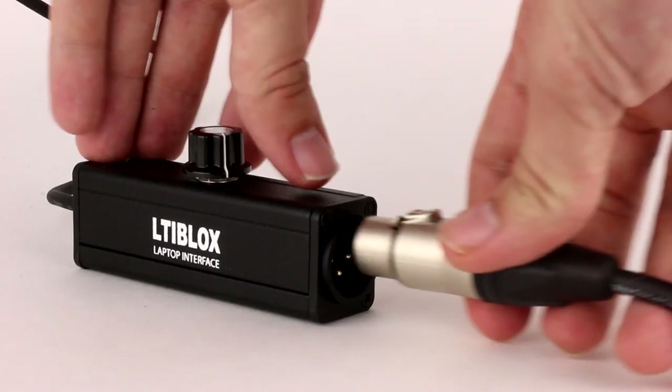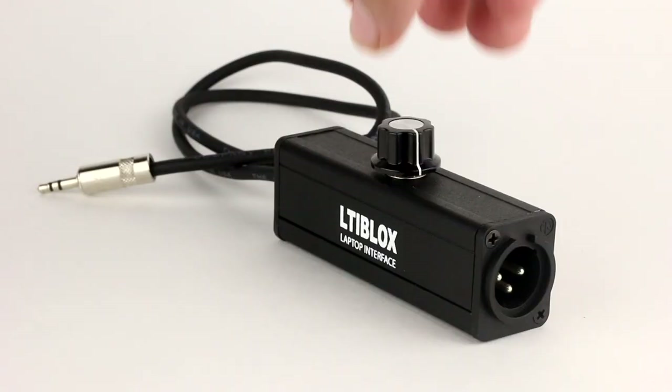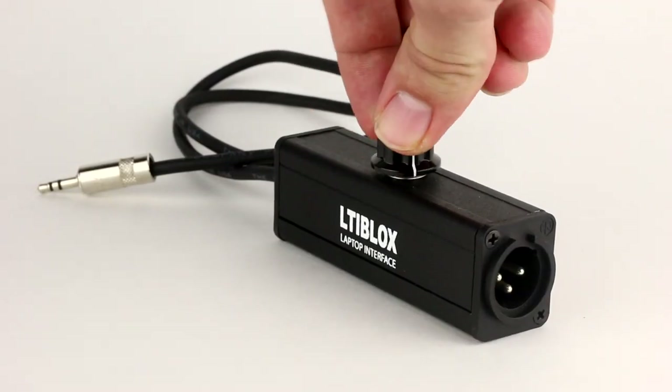To learn more about balanced circuits, you can watch this video. If it's okay to sum the left and right signal into one single channel, this is a great option. It allows you to run a single XLR cable instead of two, and it has a built-in attenuator knob for adjusting the level.